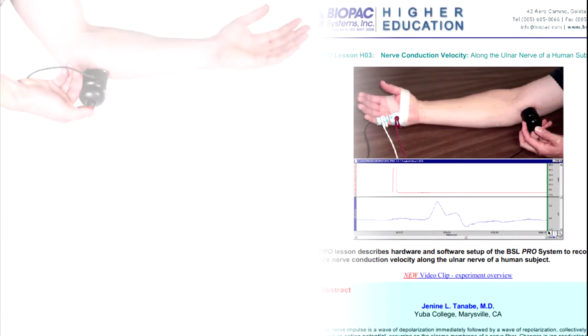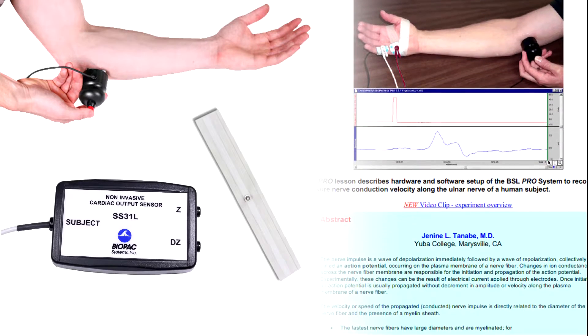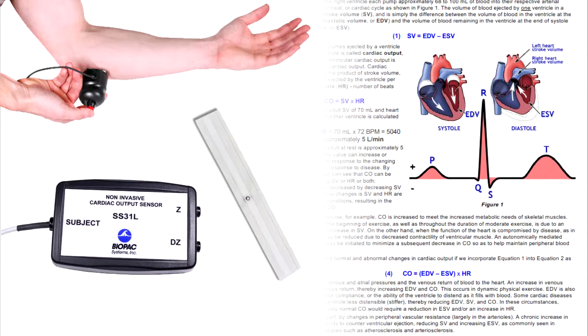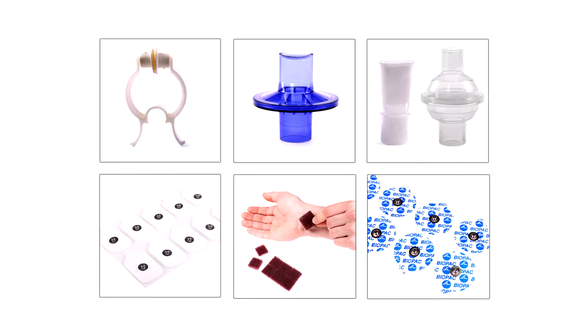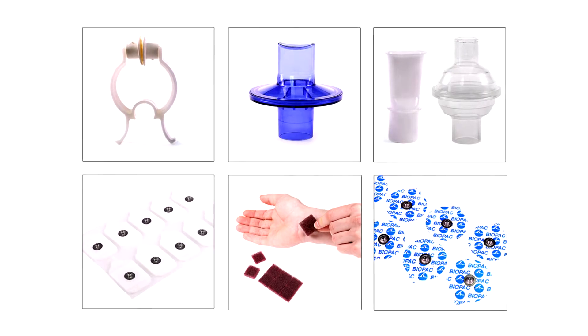The optional transducer accessory pack can be added to expand your system with hardware and lessons. The accessory pack includes cardiac output sensor with bioimpedance strip electrodes and human safe stimulating electrode for nerve conduction velocity. Add the BSL accessory pack to any system — bookstores can stock them to reduce your budget and make students accountable for their own consumable items.